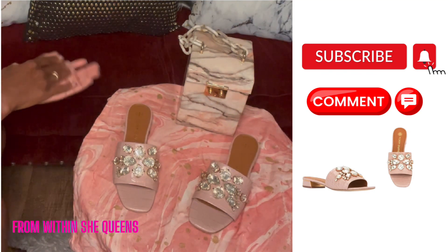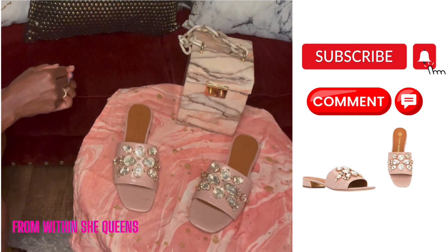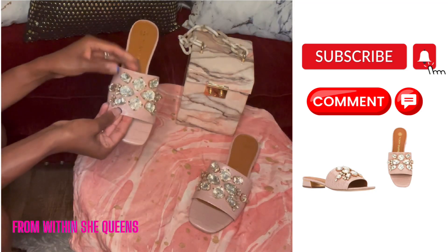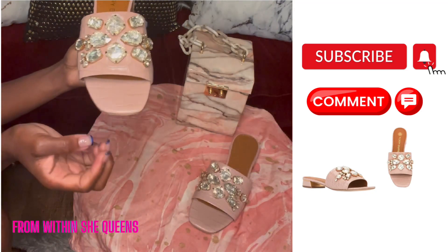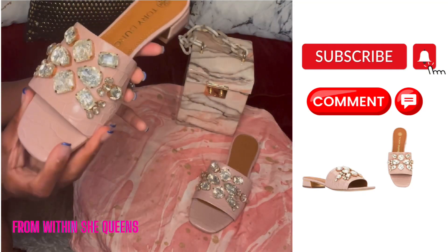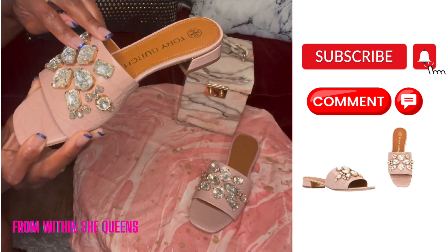First things first, what I love about these Tory Burch Martin slippers are the crystals — they caught my eye. What I love most about the crystals are that they are bolted in. They are not going anywhere; these bolts are bolted in and are secure.